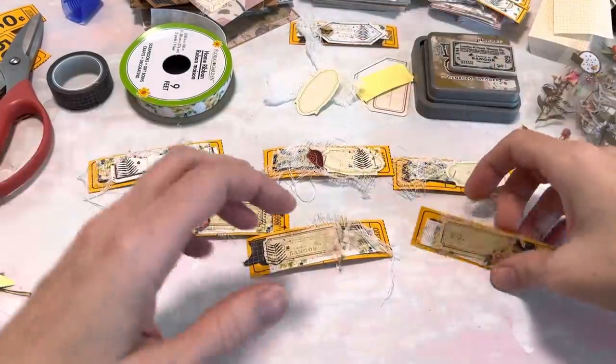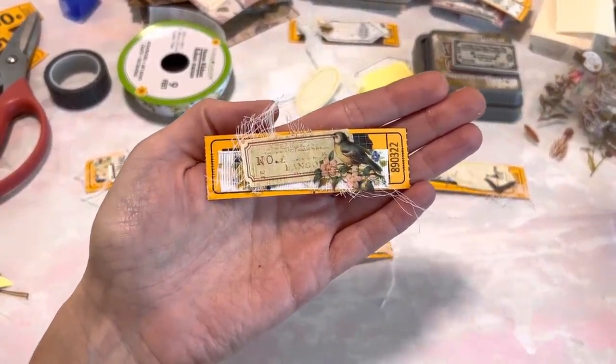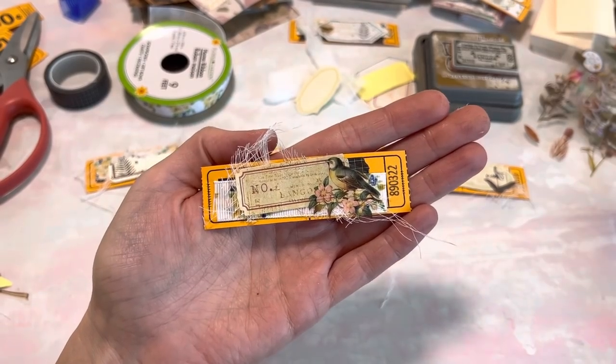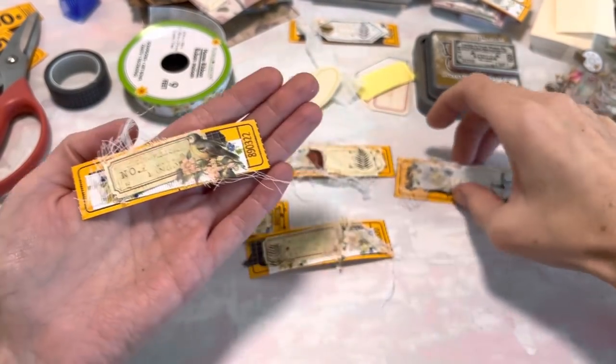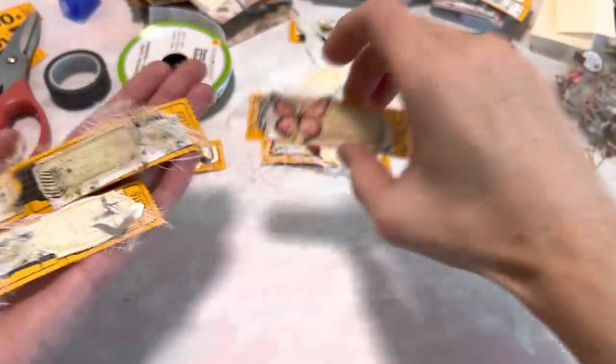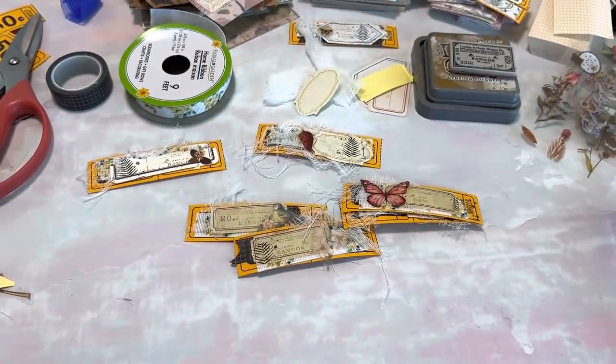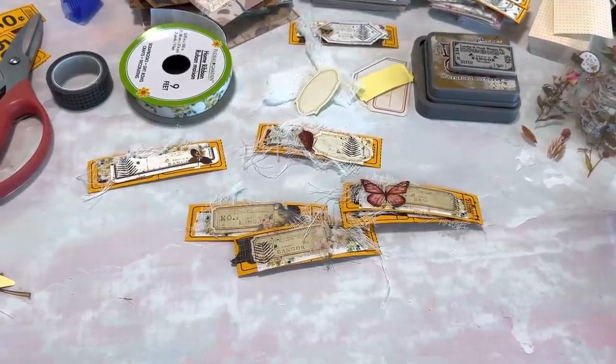I think these are so fun and I hope that you will pull out your scraps — this would be a great project to do with scraps or just really anything in your stash that you've been wanting to use. I will see you guys in the next video, I appreciate you guys, thank you so much! P.S. — if you scroll down to where it says share or copy link, there's one that says 'thanks' — I have a new thanks button. Anyway, thank you so much, have a good day, bye!